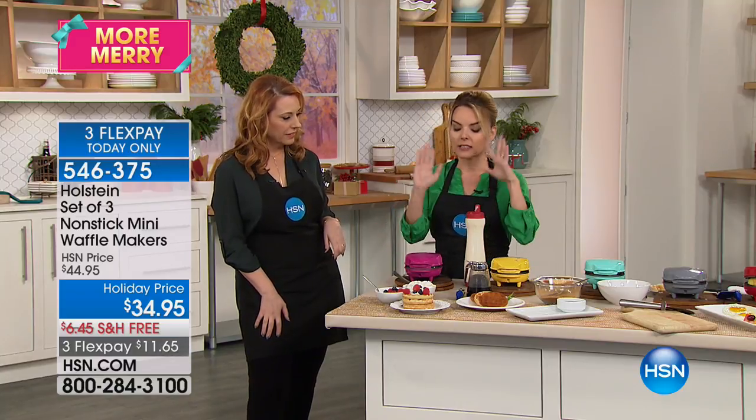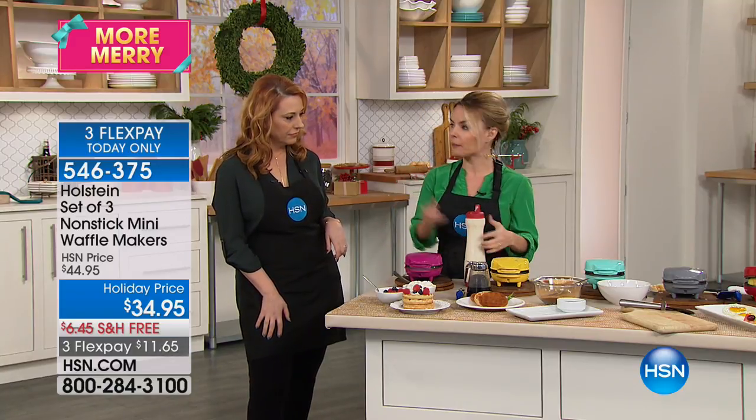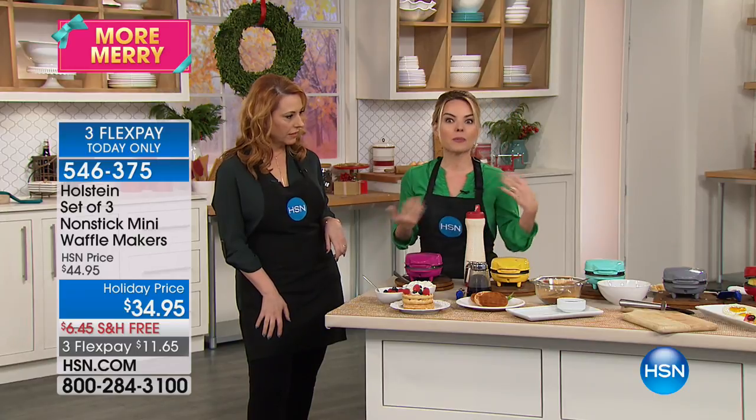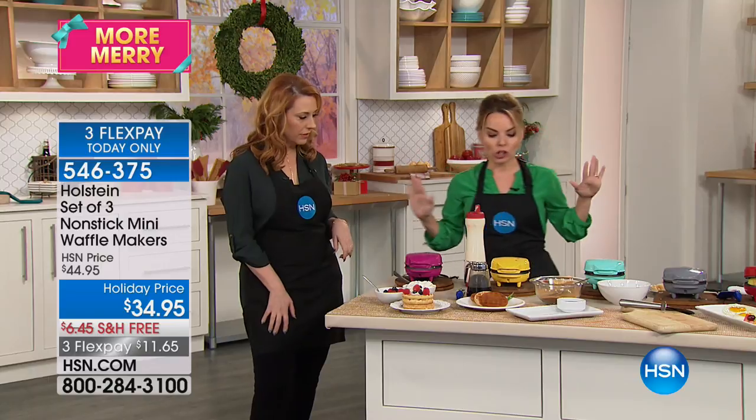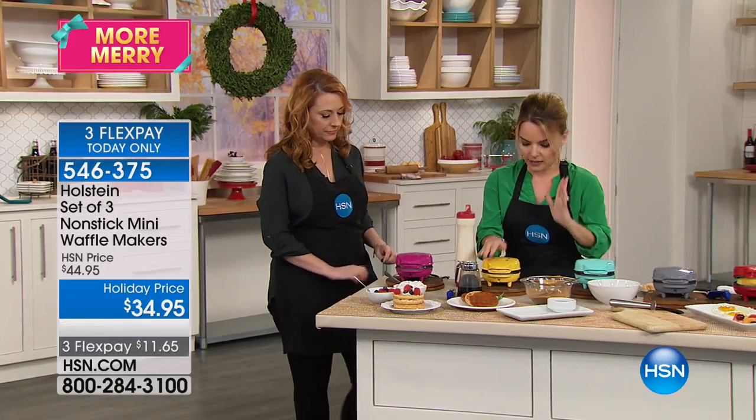Sometimes it's a little different depending on what you're using — so if you're using regular batter versus gluten-free, maybe you want to do buckwheat pancakes. It's up to you. It's endless what you can do with this.